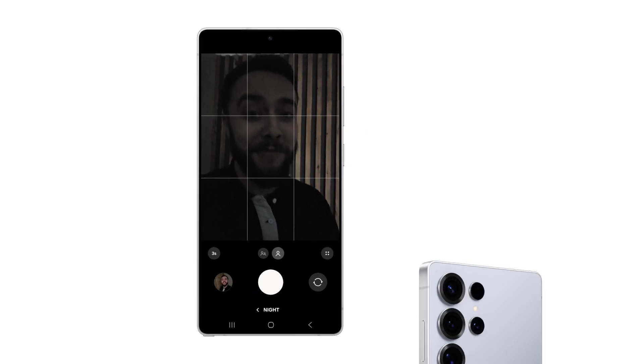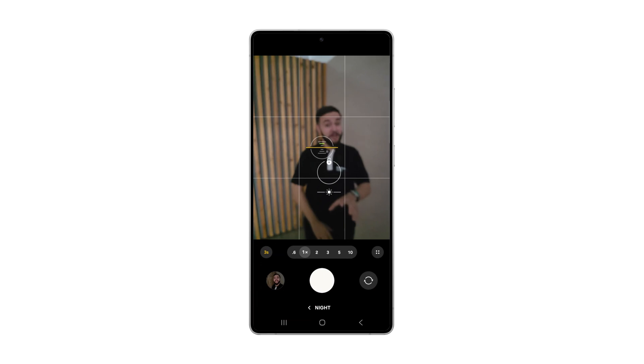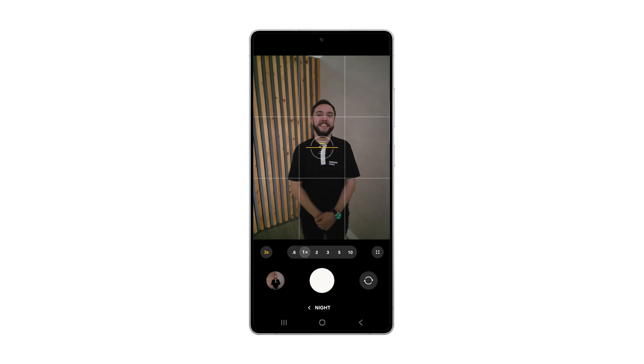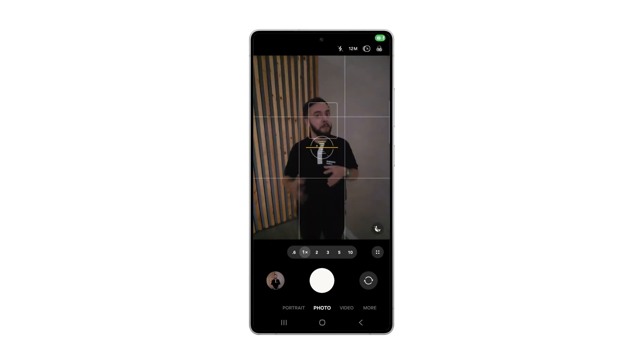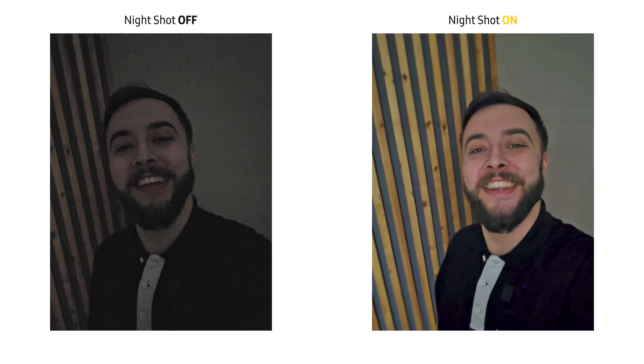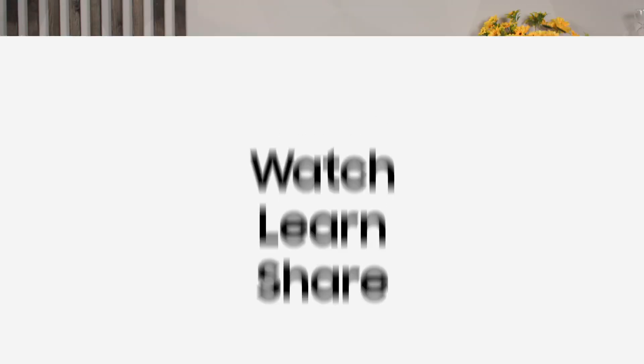But if you thought it was good on the selfie camera, let me show you it on the rear camera. We'll do one with night mode on first, and then take it off so you can see the comparison between the two. When you compare the different images on both the front facing and rear camera, you'll agree there is a huge difference in quality, brightness, and overall image quality. Luke, when would you use night mode the most — nights out, sunsets, or travel shots?